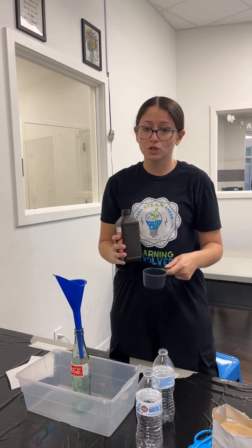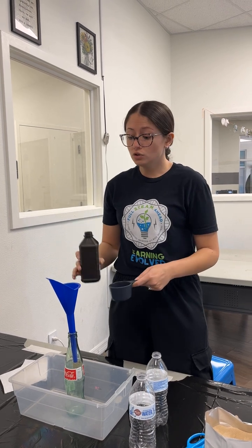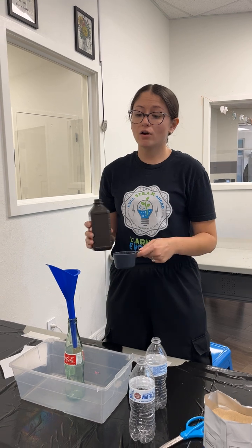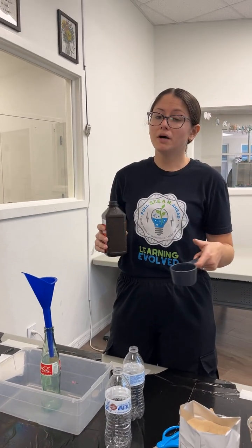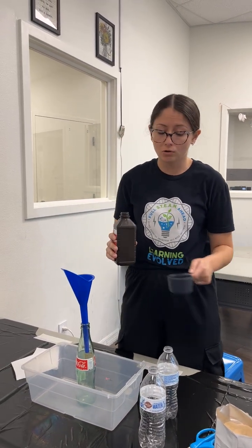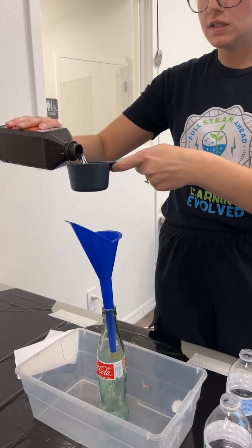The reason we're doing 3% is because this is the only kind of elephant toothpaste that is safe to touch. There are other ones you can use with stronger concentrations of hydrogen peroxide. Do these yield a much bigger reaction that are super cool? Yes, but they are also a little bit more dangerous because it releases a lot of heat, and that chemical change occurring in that process can also cause chemical burns. So we are going to be doing the kid-friendly version of this today.